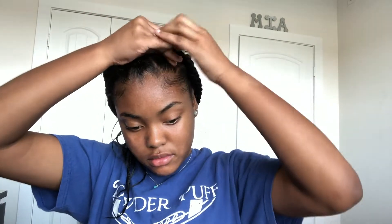Now I'm going to do the most important part — I'm going to put the hair in the rubber band. Don't put it too tight because you don't want a bunch of tension around your edges.